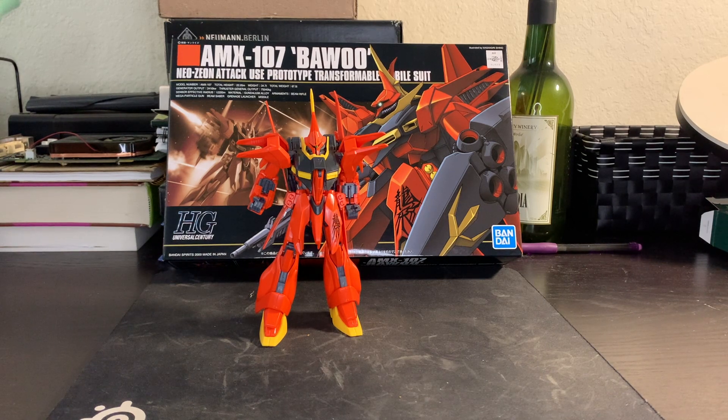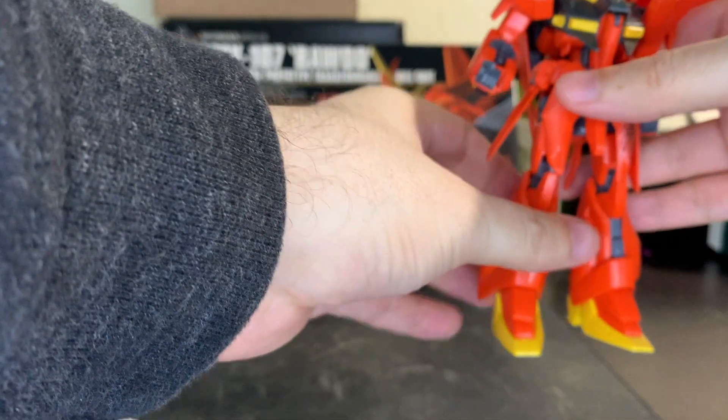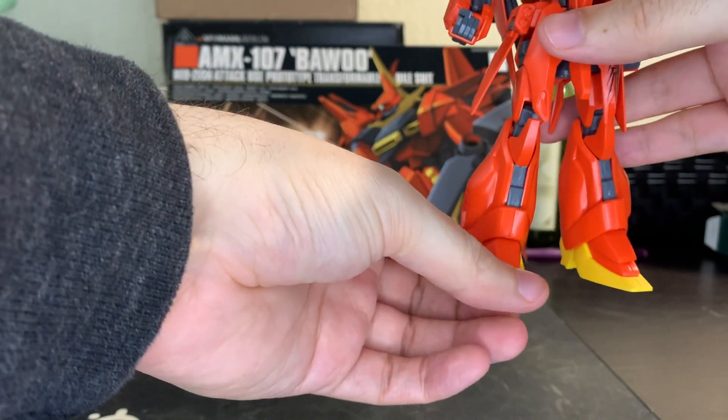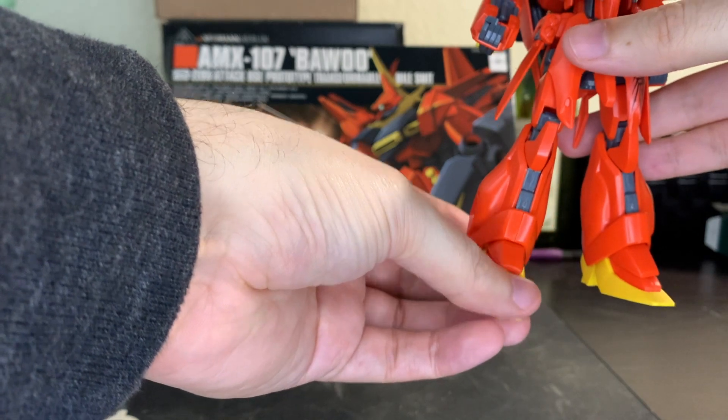The kit is made up of more than just its looks, so let's take a look at the flexibility of the Bawu. Or rather, lack thereof. As I said, this guy tends to be a bit fragile, but we'll try our best with the flexibility test without breaking it.